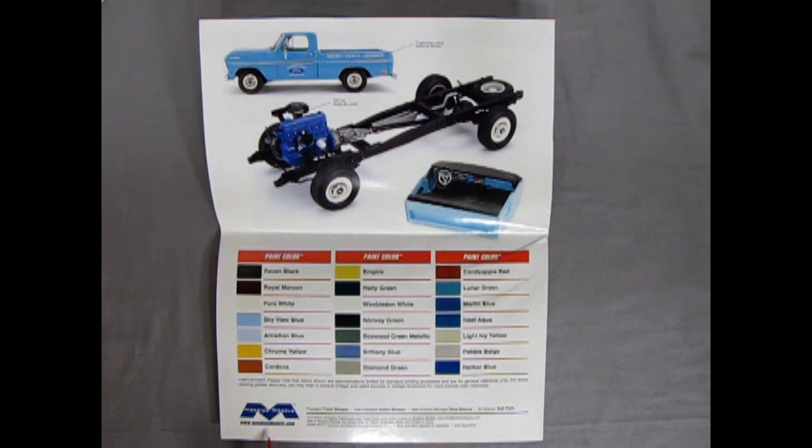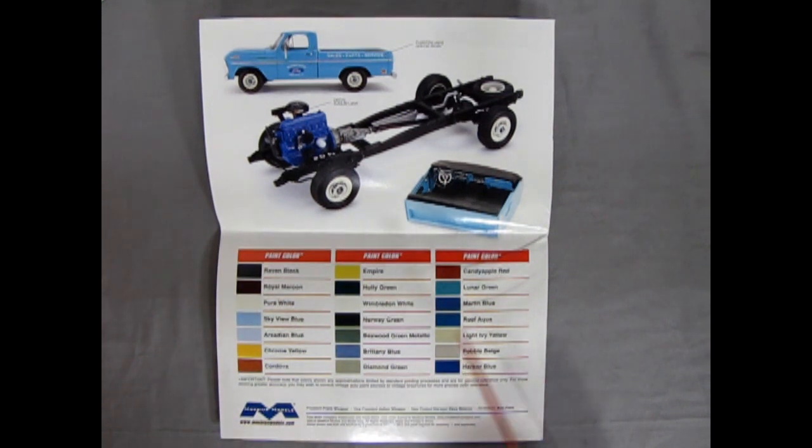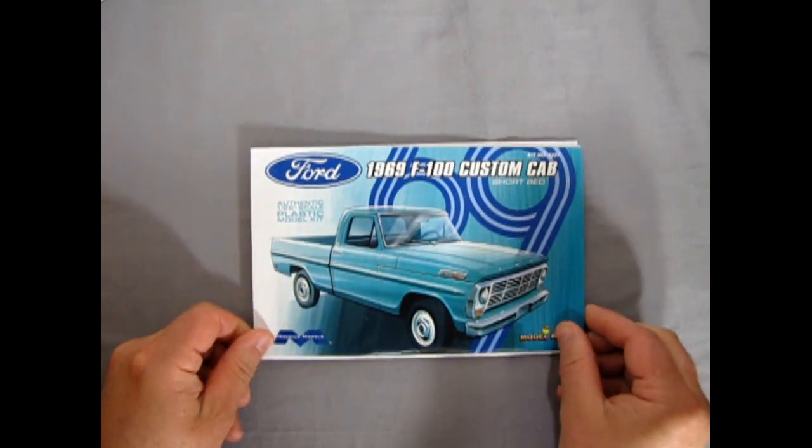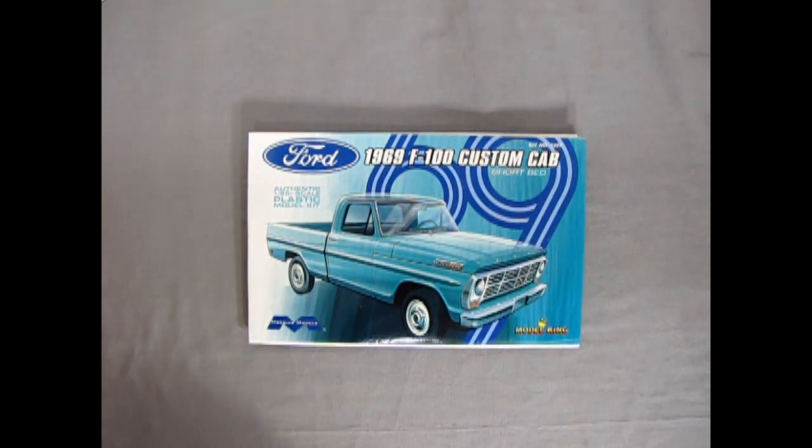Mobius Models has a website, and it lists the president Frank Winsper, vice president Joanne Winsper, new product manager Dave Metzner, and art director Bob Plant — so you even know the Mobius team. That completes our look at these amazing Mobius instruction sheets for our '69 Ford F100 Custom Cab Short Bed.